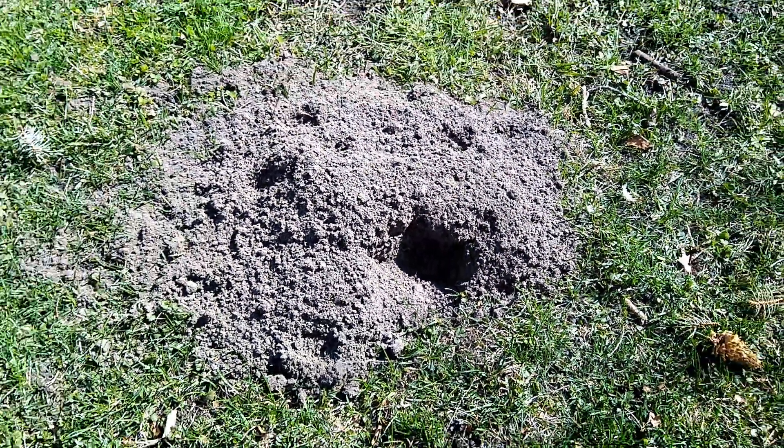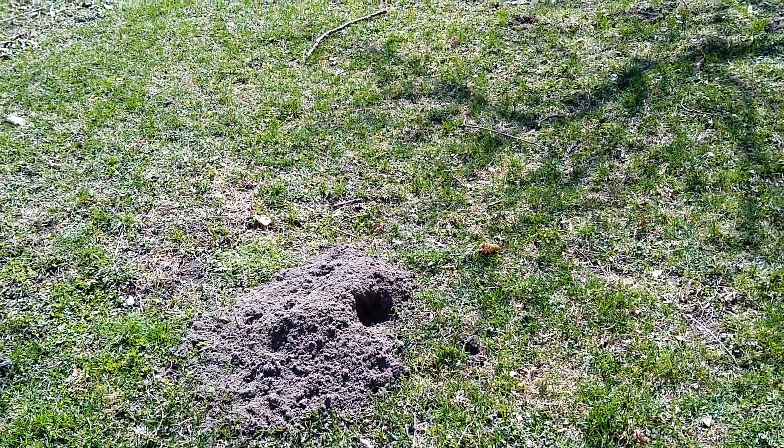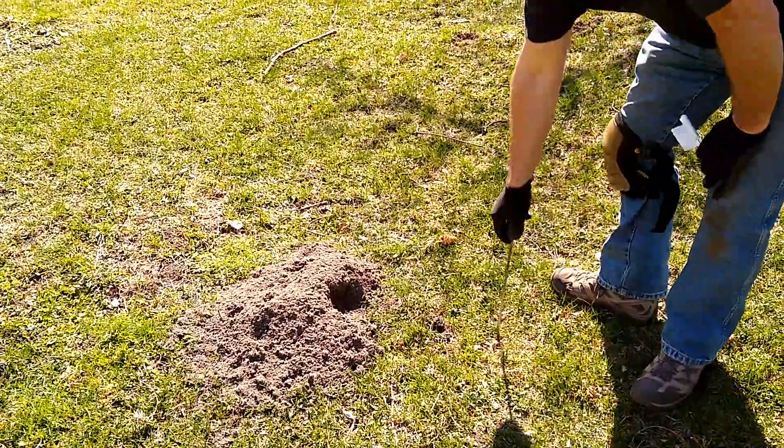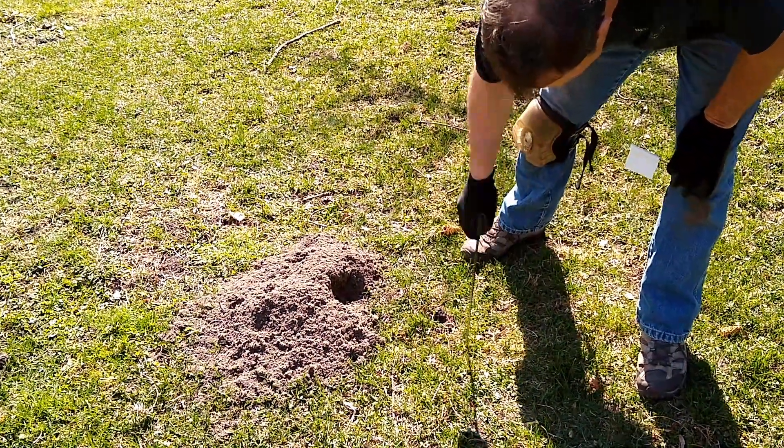This is a typical gopher mound. You'll see the fan-shaped look to it. It's got a little bit of an edge on one side. You can kind of see the gopher plug where he pushed the dirt out on one side. Sometimes this is obvious, sometimes not so obvious.